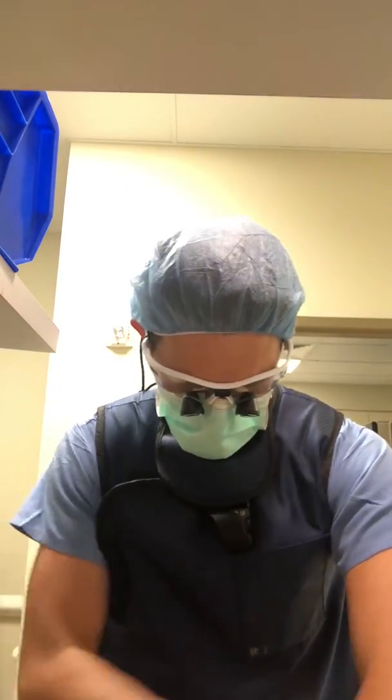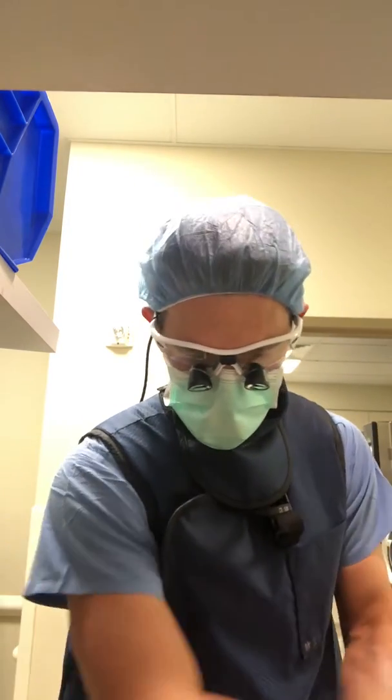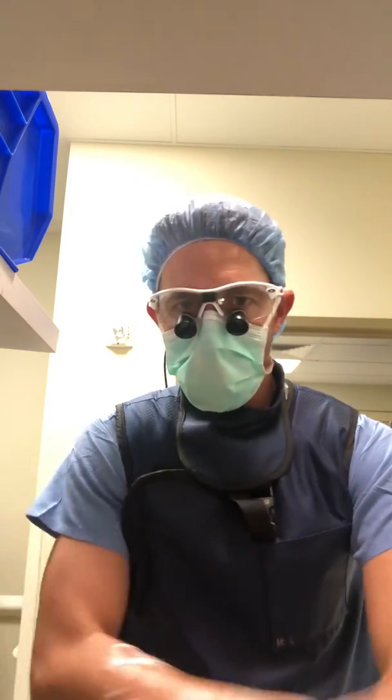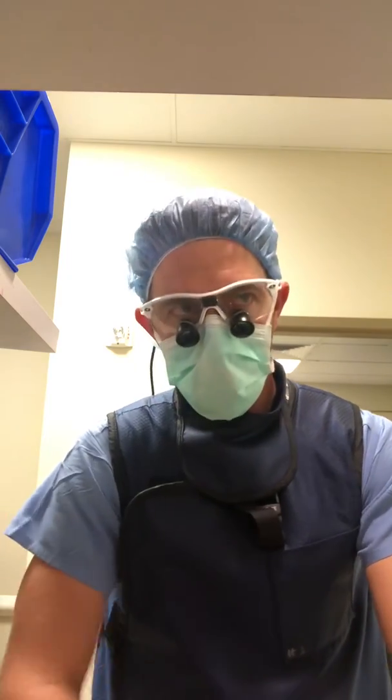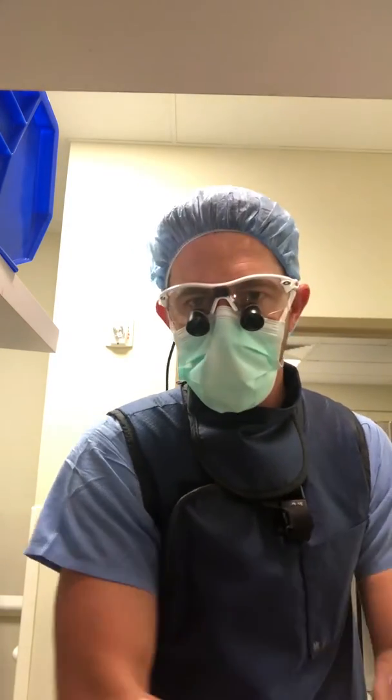So I'm getting ready to go back and do this surgery. This is, again, a cervical disc replacement at C6-7 — a pretty common level. The patient has been struggling with pain in her arm, primarily on the right side, for greater than six months now, starting after a car accident. That's a fairly reasonable timeframe for a traumatic disc herniation.